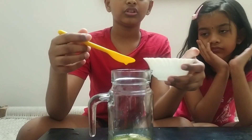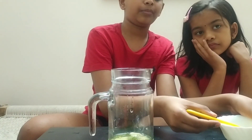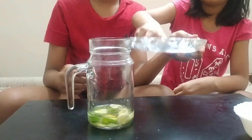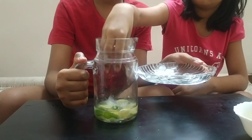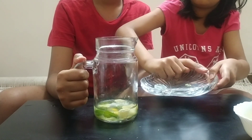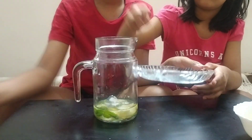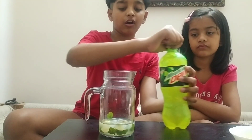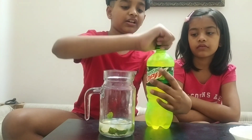Add two teaspoons of sugar syrup and ice cubes in it. Add soda or mountain dew in the jar.